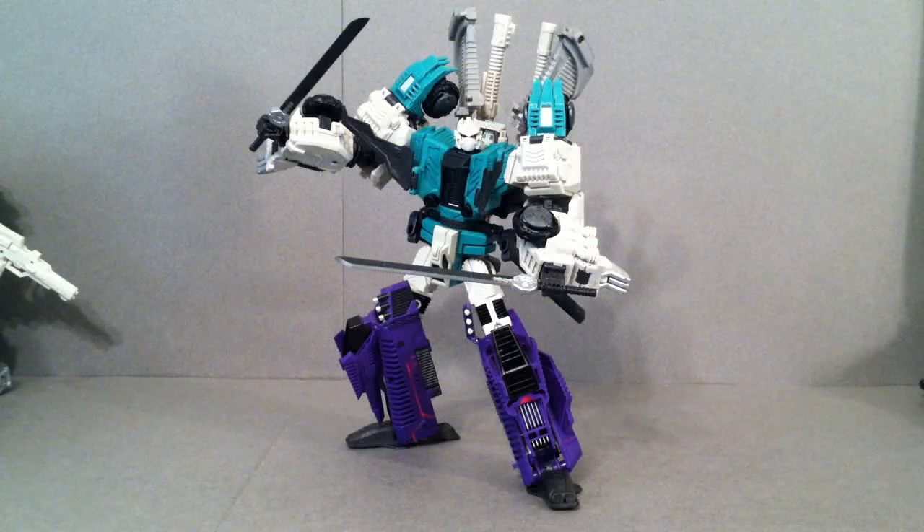Hey guys, Josh here, and today I thought we'd take a look at Mastermind Creations Hexatron. If you look at the name of my YouTube channel, it's really no big secret that I'm a huge fan of Sixshot. I owned the toy as a kid, I own it now as a collector, and I really liked his character development throughout the Japanese Headmasters.